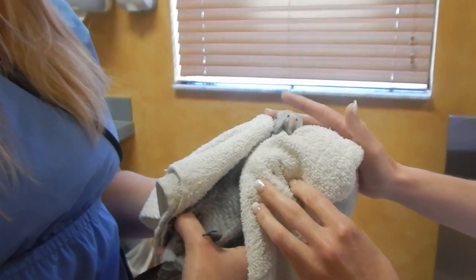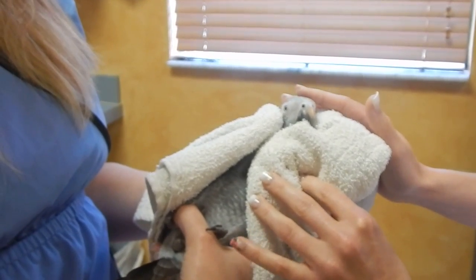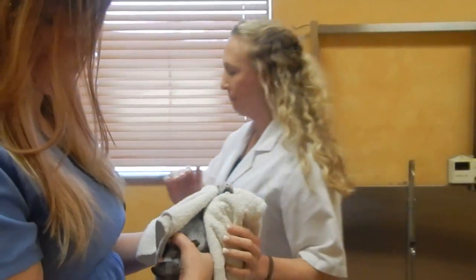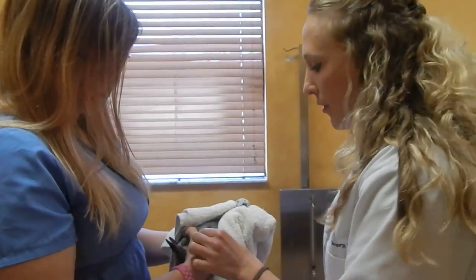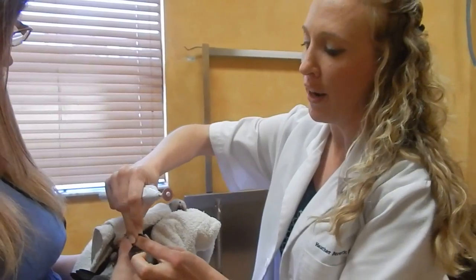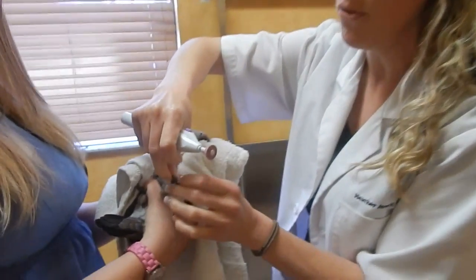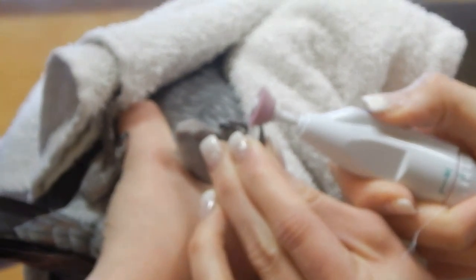We're going to show how we do a wing, beak, and nail. Starting with the nails: we take one at a time and have to straighten their finger out to get it done, because they're going to clamp it down. We gently straighten it out, and then we lightly dremel it down to remove the sharp edges.